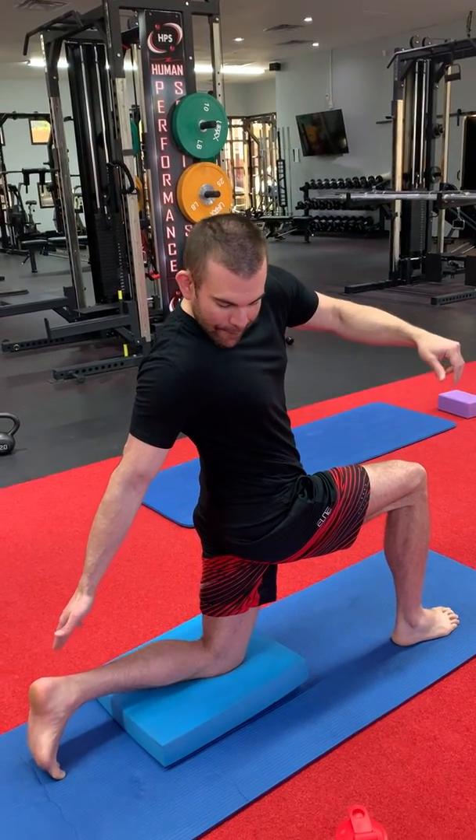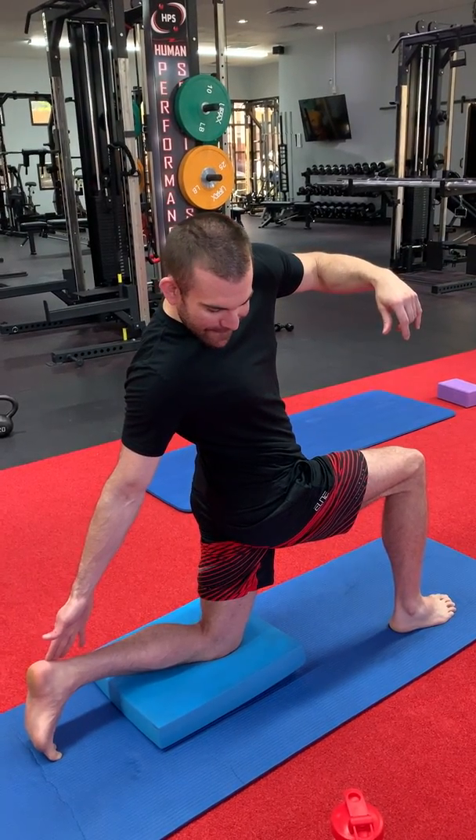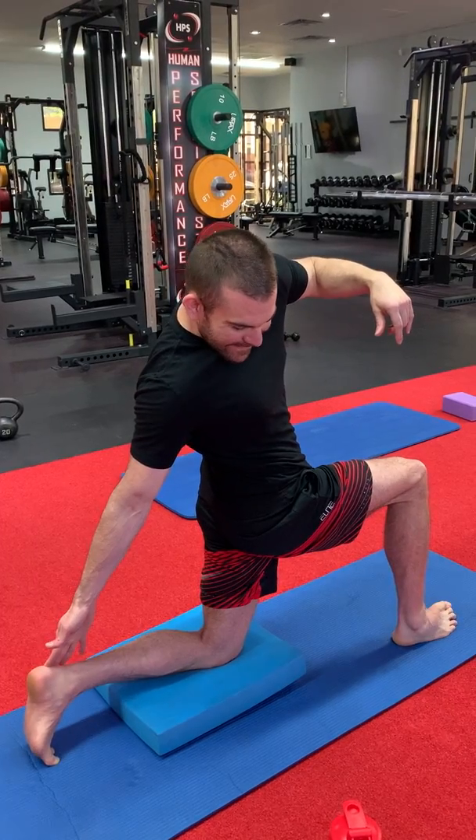Good, and you're going to hold here for 10 seconds — reaching that hand towards the floor, squeezing that left butt cheek, trying to push the hip forward. There you go, creating length in the front of that back hip.